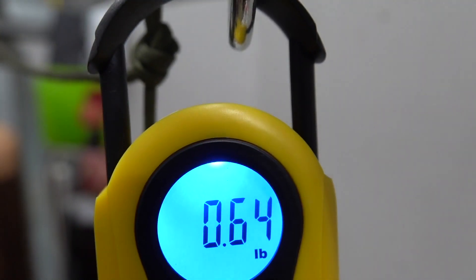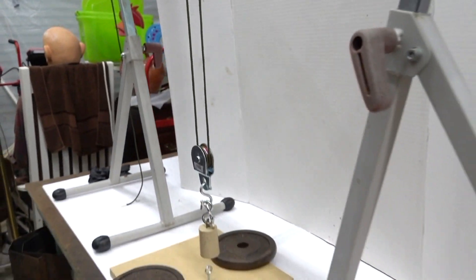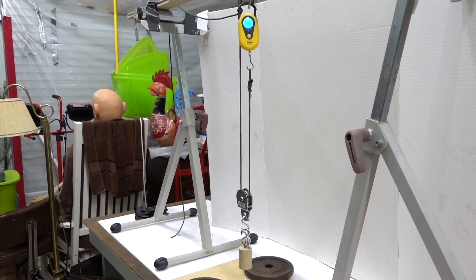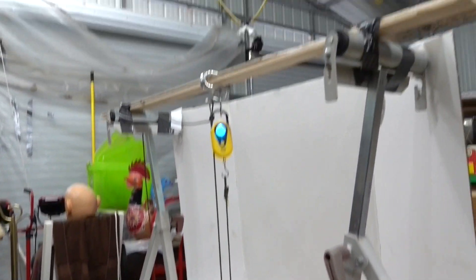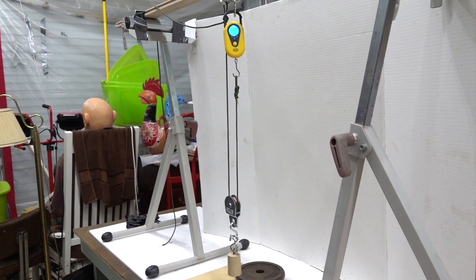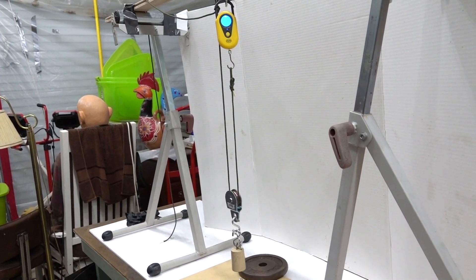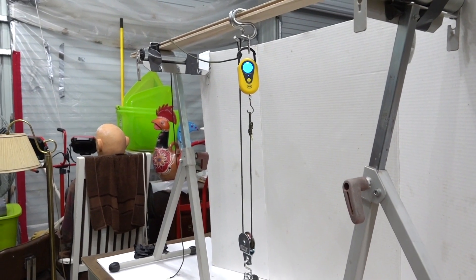The scale is reading 0.64, 0.62, 0.64 — about half of where we were before. So definitely, if you want to make it easier to pick something up, use a movable pulley. You can also add multiple pulleys top and bottom to make a block and tackle. I hope that shows the difference between a fixed pulley arrangement and a movable pulley. If you like this video, please like us and subscribe to our channel — thank you.